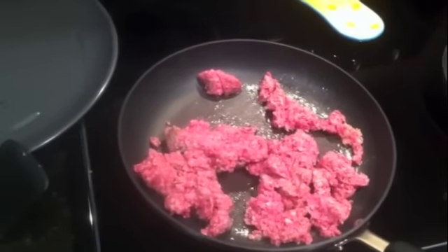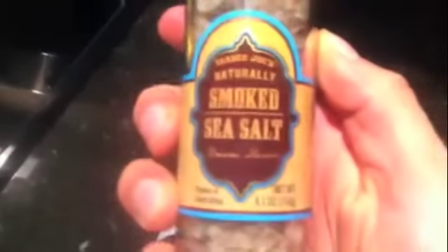Hey guys, dinner tonight — we got a pound of beef frying up in some butter. Got a pan here ready for some peppers I'm gonna slice up. Got some seasoning here: sea salt from Trader Joe's as well as some South African smoke — posted that earlier, some good stuff. So I'm gonna go ahead and add that, slice these babies up and put them in there.